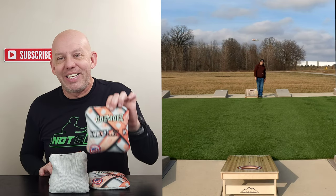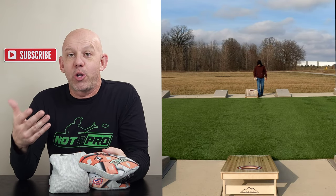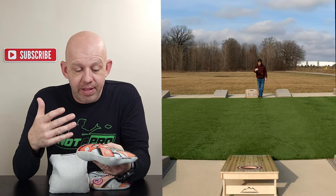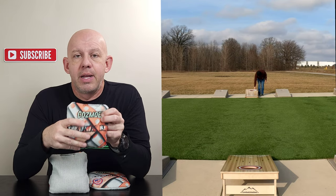Mike here with Mike's Bags, and today I am reviewing the Take 3 by Cosmos Bag Company. I reviewed the 88 2.0 by Cosmos a little while ago — absolutely love that bag. The Take 3, I believe, is their newest release bag. So let's go ahead and jump in.